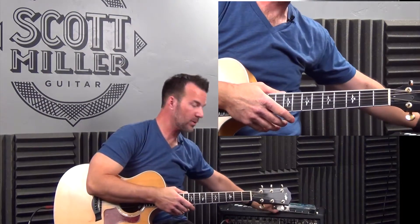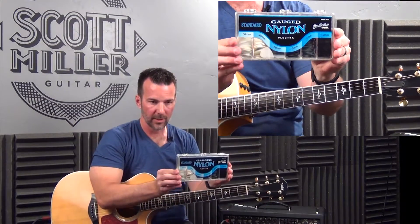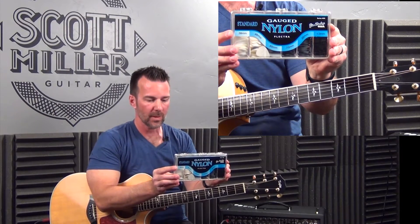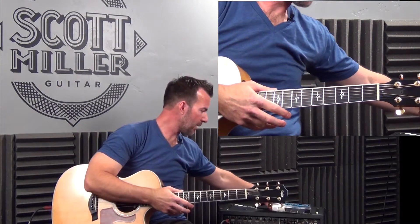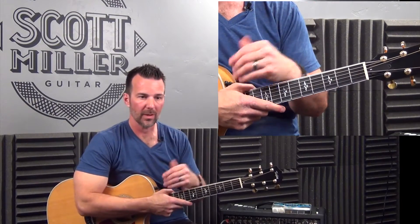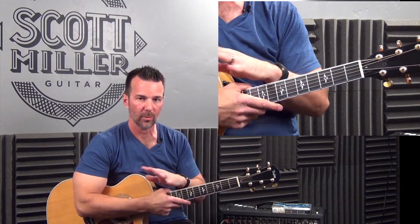I want to show you the two types of picks that I use pretty much for everything I do. These picks are nylon picks from Jim Dunlop, and you can find these at JimDunlop.com. These are amazing picks. When I'm playing acoustic or electric, especially if I'm recording in my home studio or in a recording studio, I have the ability to change picks for different tracks. Those picks are my go-to pick — they're brilliant.